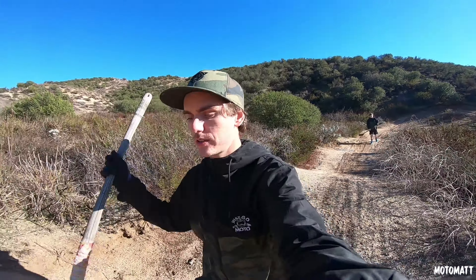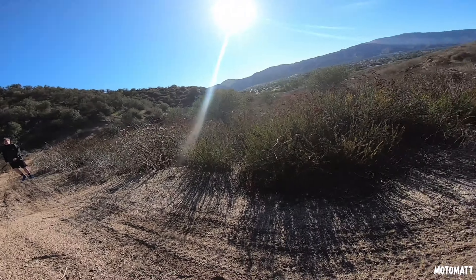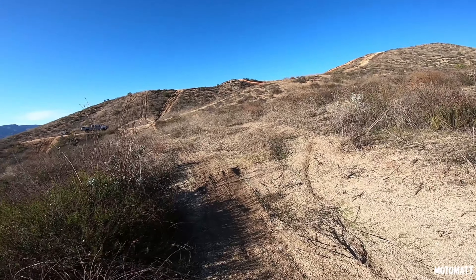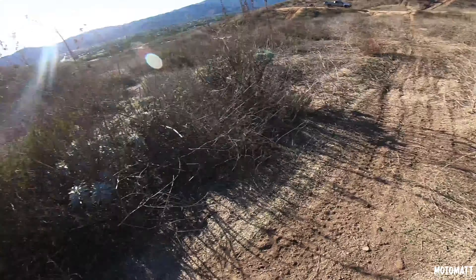Alright, so we're going on this section right here with all the whoops. We're going to try and make it like a double-double section. So right here, come in, make this a lip and land on it there. Then maybe even make it like a step on, step off. Probably not though.